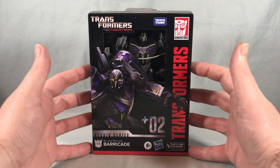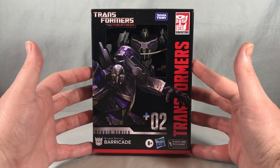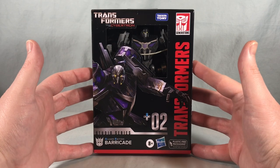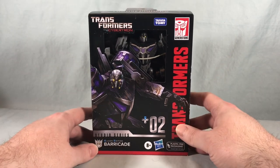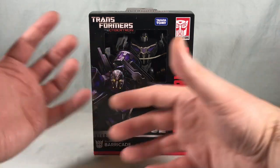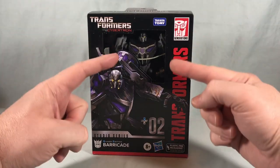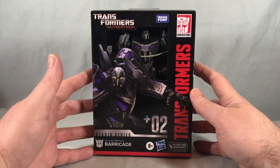Hello, fellow collectors, and welcome to Long's Toys. Today we are taking a look at Deluxe Class Gamer Edition Barricade from the Transformers Studio Series from Hasbro. They have started doing characters from War for Cybertron, and we did get a few of these toys back in 2010 around the time that game came out. But I don't think we ever got to Barricade, so I think this is the first time getting a figure for Barricade.